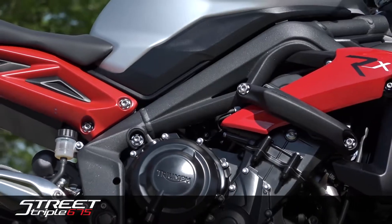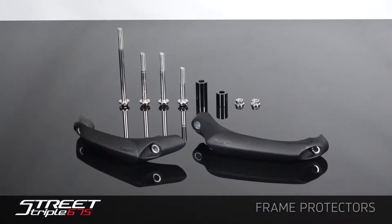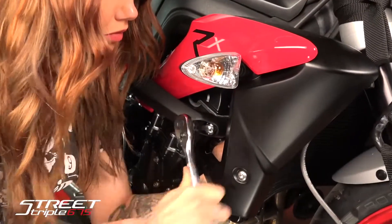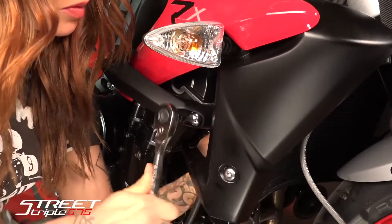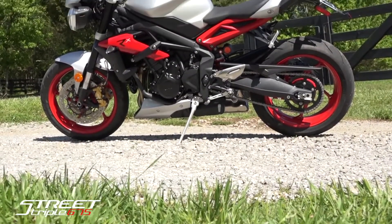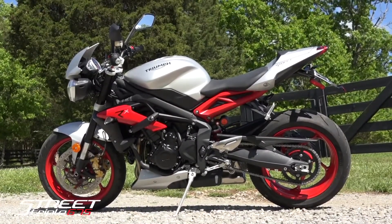Starting with some added protection, these Triumph designed and manufactured frame protectors were made to complement the aggressive features of your Street Triple. These easy-to-install black nylon frame protectors require no cutting of the bodywork. If you do happen to tip over, these frame protectors will help absorb the impact and damage from the road. They are easy to install or replace with just two bolts that connect directly to the frame.